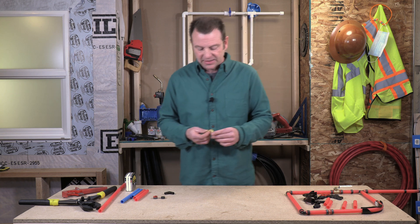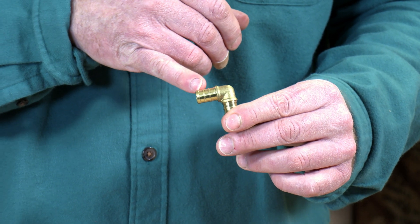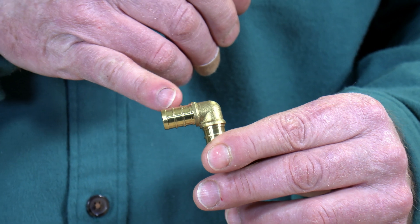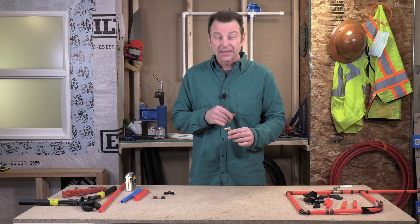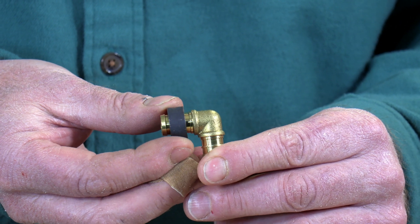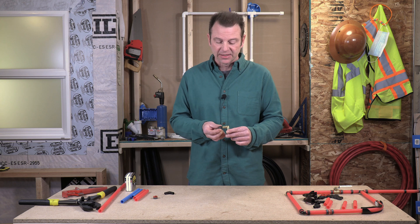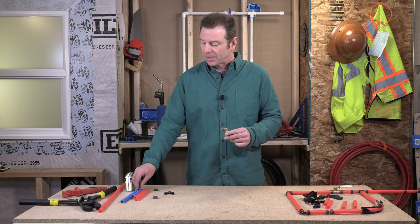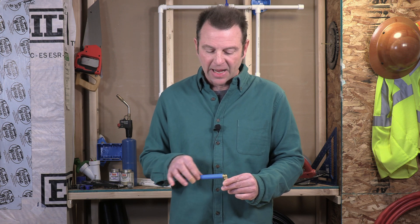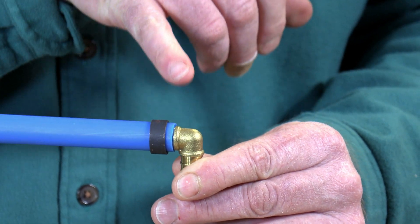Let's take a close look at this brass fitting — I want to show you these barbs. There are two raised ridges on this fitting on either end. We need to line up our crimp ring. This is a standard PEX crimp ring right over those two barbs. Placement of this ring for a good seal is critical, and when we have our pipe on here, our ring should sit about an eighth of an inch with an eighth of an inch of the pipe showing.